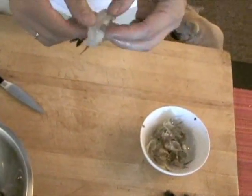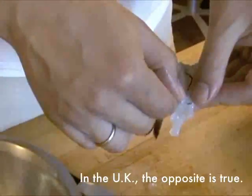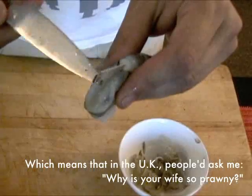Lay the shrimp flat on the cutting board and using a paring knife, make a shallow incision along the back to expose the digestive tract. If it's clear, you're all set. But if there's brown or black matter in the tract, remove it by twirling it around the tip of your paring knife. Continue twirling until it comes out in a single piece.